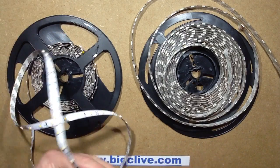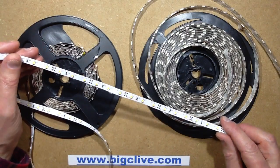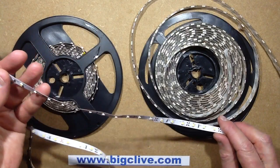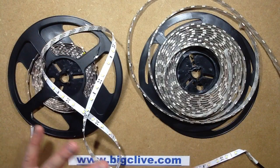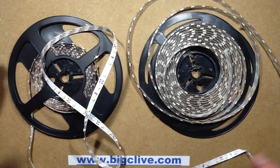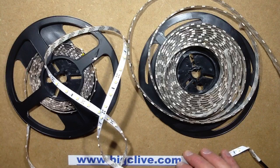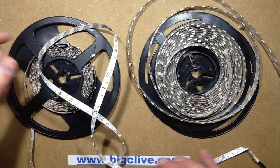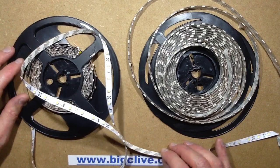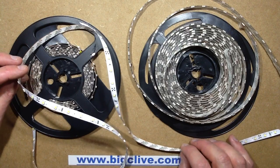I think really, when you're using tape like this, it's a good idea to use it in one meter sections, or don't try and run 5 meters from one end, because there will be a significant intensity tail-off to the other end. If you want maximum illumination, it's probably better to feed it in the middle and split out in two directions, at the very least.